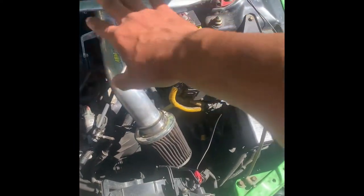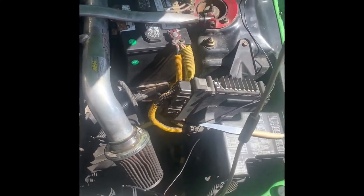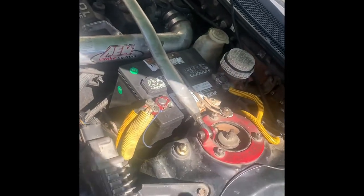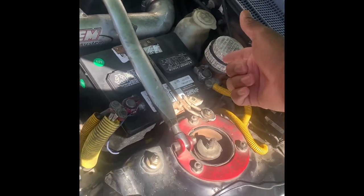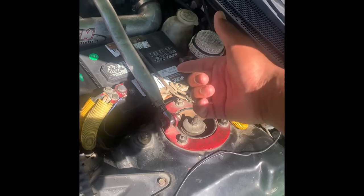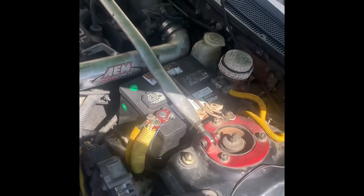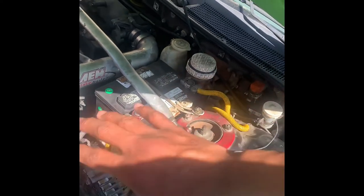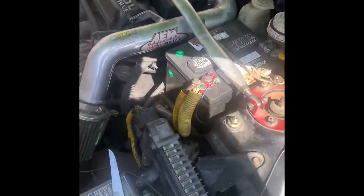Alright guys, finally made it to the destination. But first things first, you want to disconnect your battery, which is right here. What I really like to do — some people just take off either the negative or the positive, one of the two, because a bunch of people do it differently. But in my case, I'm just going to disconnect both, just to be on the safe side.